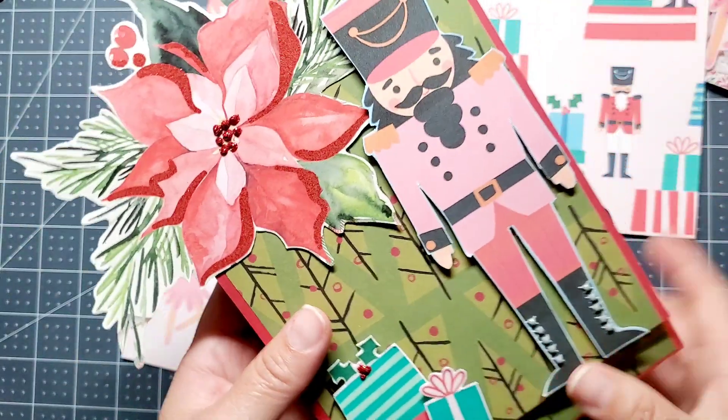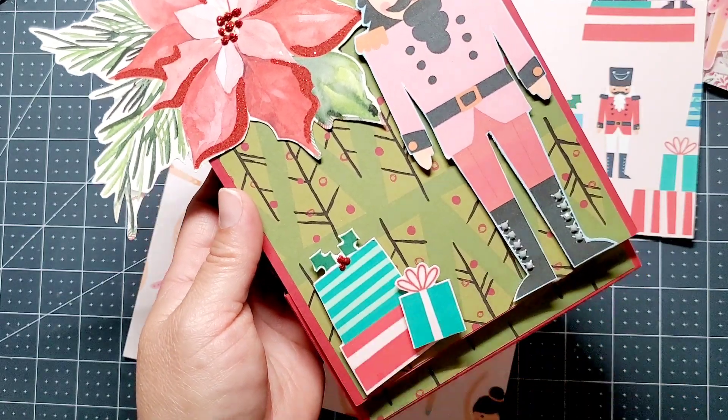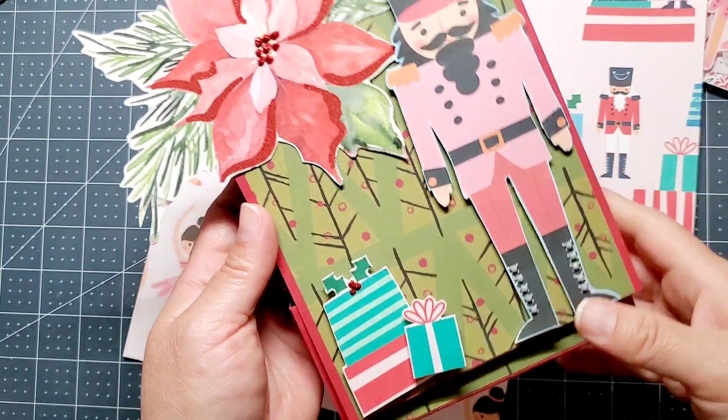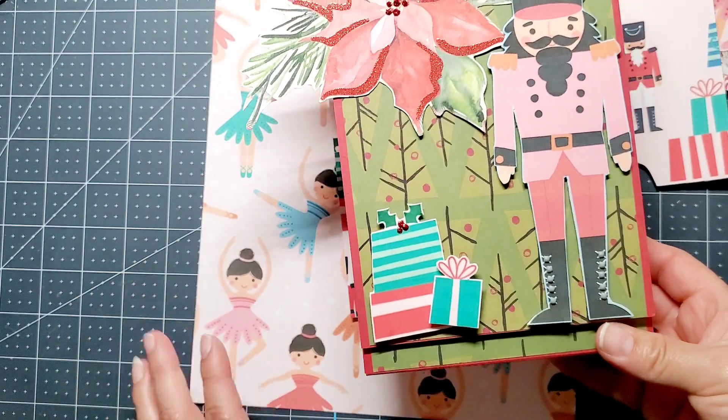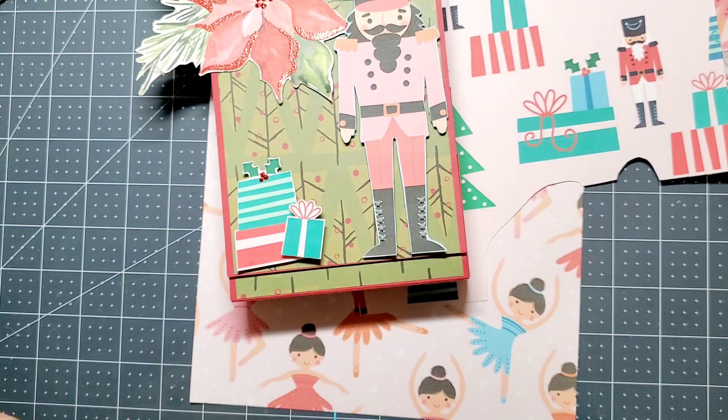I have another one I ended up fuzzy cutting — here's what it looks like. These are the gifts and I did some dots right there. I still feel like I need a little bit more — I'm still working on it. Here is another ballerina!